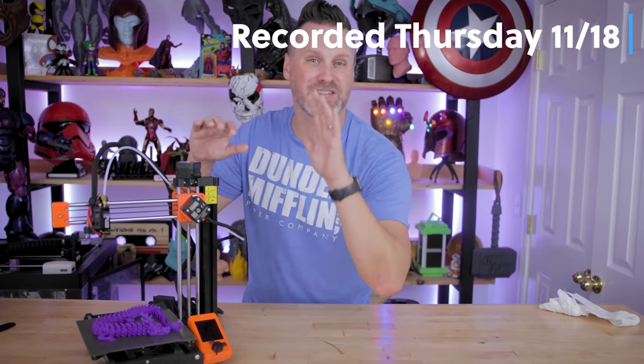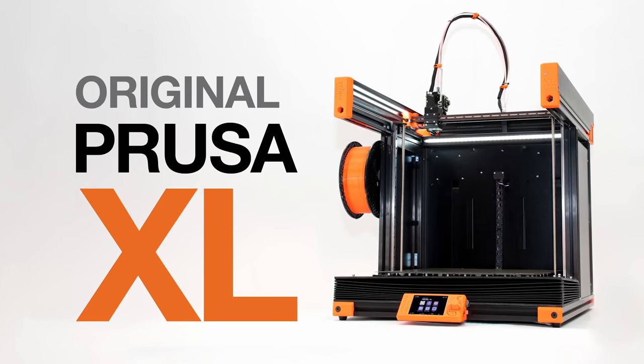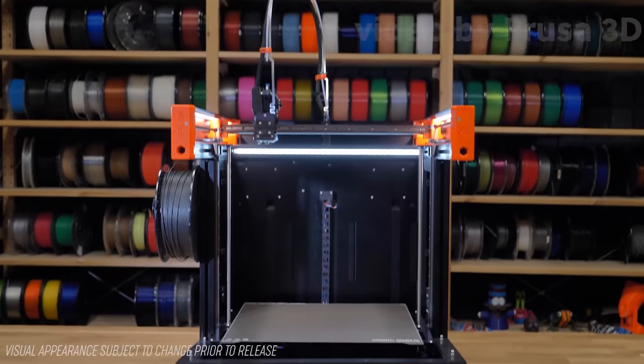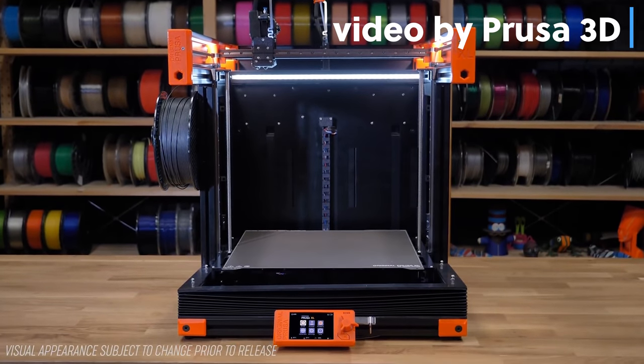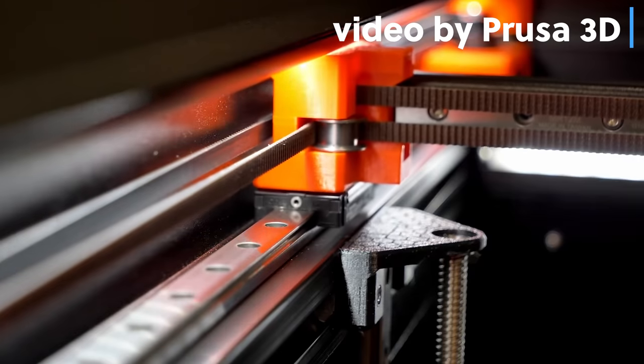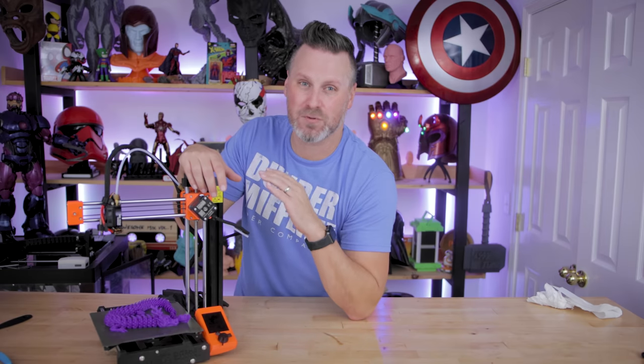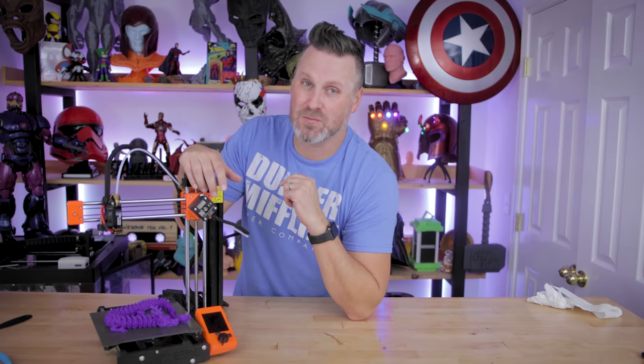Hey everyone, Uncle Jess here. Earlier this morning, the team over at Prusa Printers announced the Prusa XL. I have been waiting so long — I think since 2017 or 2018 — for them to announce a really large Prusa printer. And it's finally here. I pre-ordered it and I'm going to tell you why I'm so excited about this printer and why you should potentially be as well.